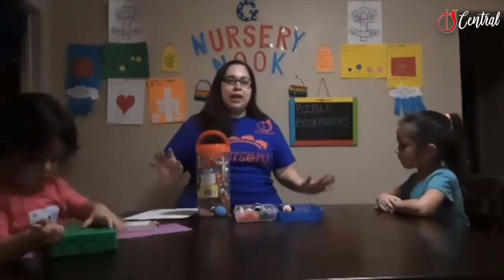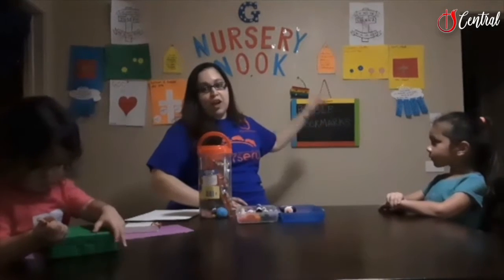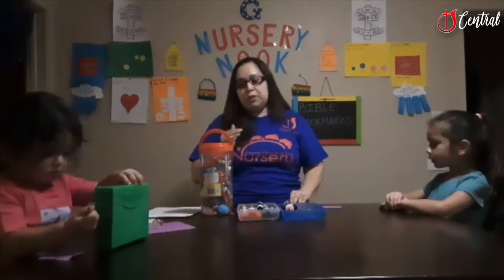Today we have an activity planned for the babies and it's called Bible Bookmarks. In our nursery, Essential Church of God, we do a lot of reading to the kids, so I wanted each child to have their own bookmark to put in whichever piece of literature they're reading.